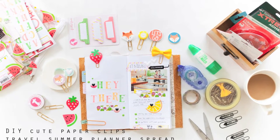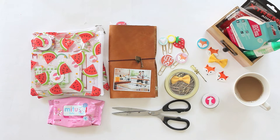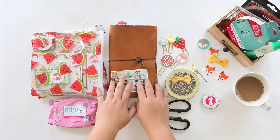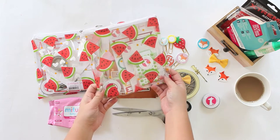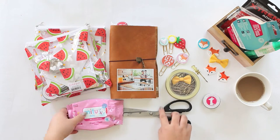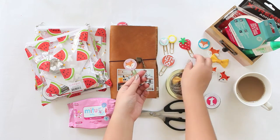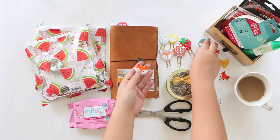Hi there, welcome to my YouTube channel. This time I want to show you how to create a DIY cute paper clip and summer travel planner spread. I have a photo of hubby and my son, the June planner kit and amusement kit by Freckle Font, plus my travel notebook, wet tissue, and some paper clips that I already created. I'm going to create cute paper clips using Tombow USA adhesive.